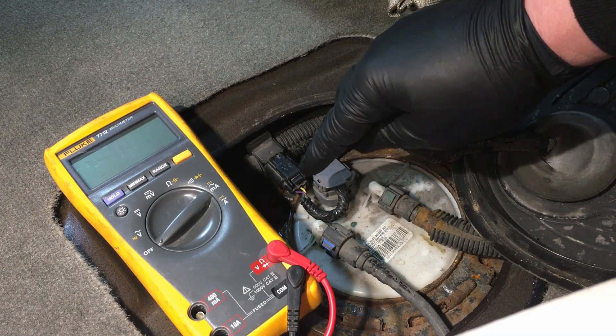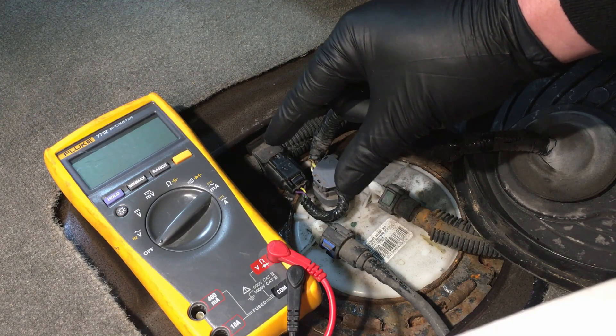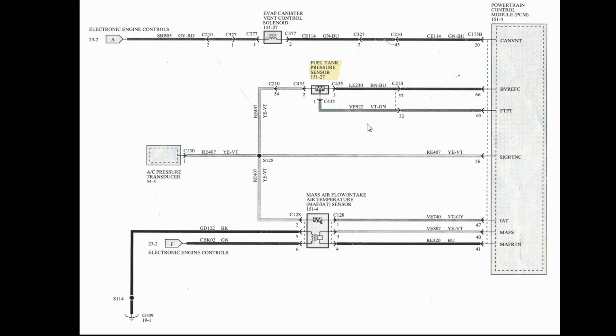Before we get into diagnosis, let's go over the wiring diagram so you get a general sense of how these sensors are wired into the PCM. We're showing the fuel tank pressure sensor today, but this applies to anything that uses this five-volt reference and ground setup. There's going to be a reference ground, a reference voltage, and then a signal line straight back to the PCM.